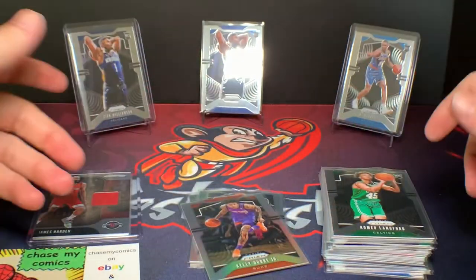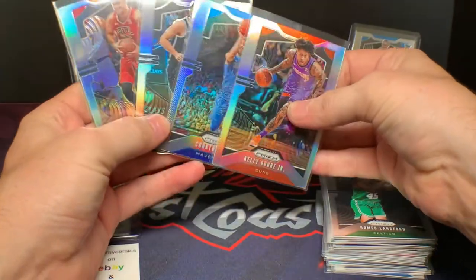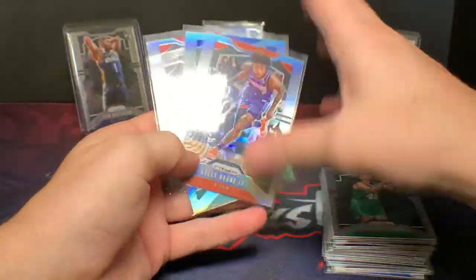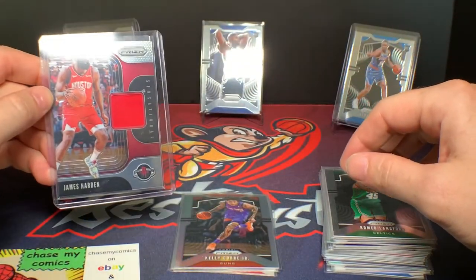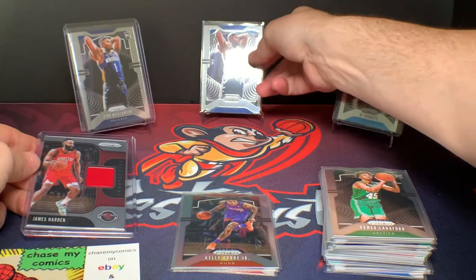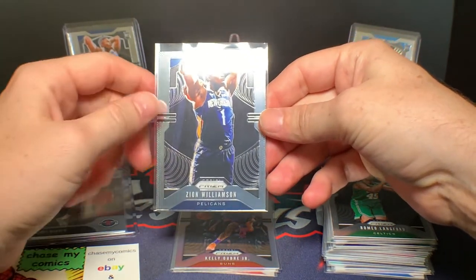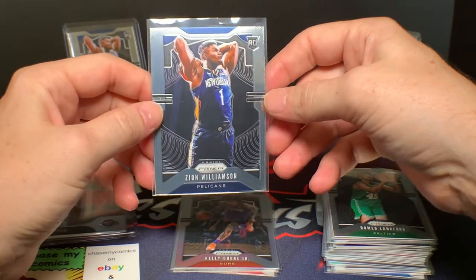In recap, we have a lot of really cool color. I like collecting silver prisms — the silvers are really nice, obviously lower print run. We got this great James Harden relic out of the NBA box. And then the big one — an awesome Zion prism. That's a great card, such a great value. I'm really glad I got that on tape.